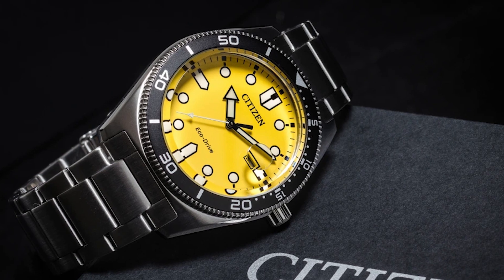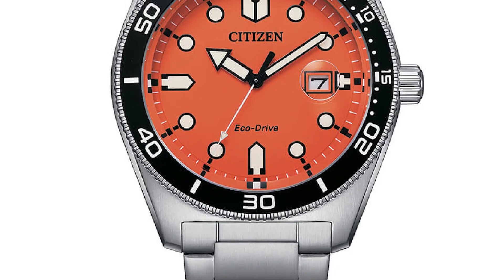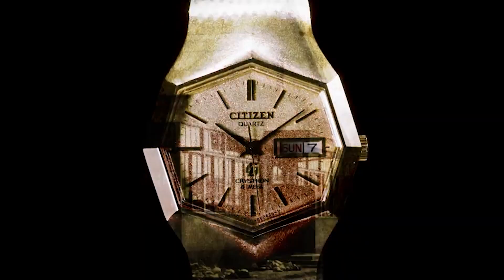Let's look at Citizen's own excellent diver watch, reference number AW1760. You can highlight the J810 movement — you can use Citizen's own movement.